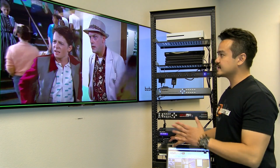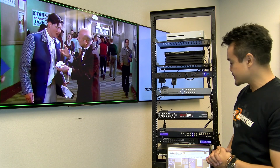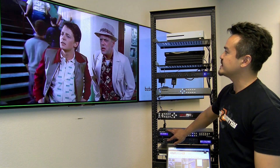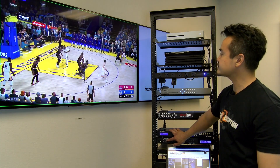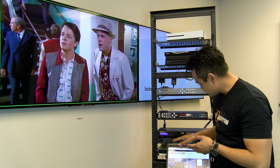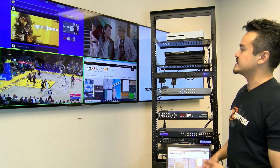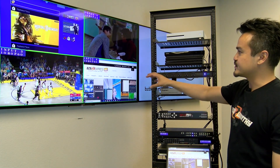Just like the Geffen unit, this multi-viewer is a seamless switcher. Let's go ahead and test out switching between the sources — and as you can see, it is pretty instant. Let's take a look at the multi-view preset layouts. With the first one, the quadrant view, we have all four sources in their individual windows. You can switch within each window between the sources.